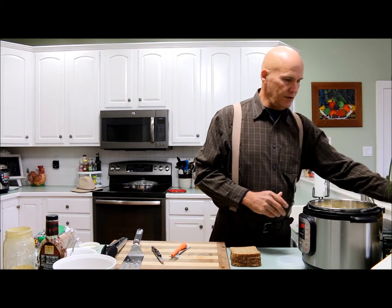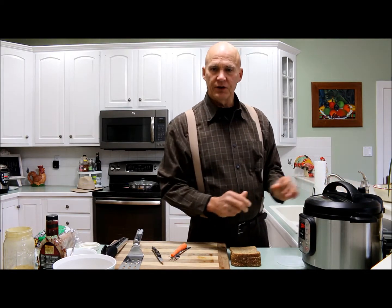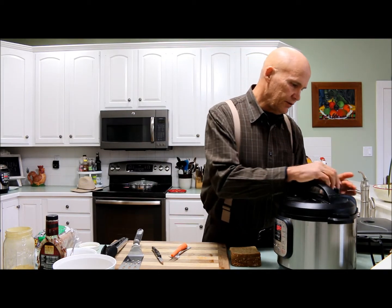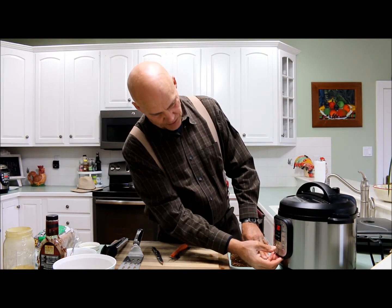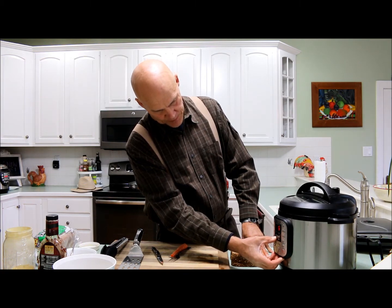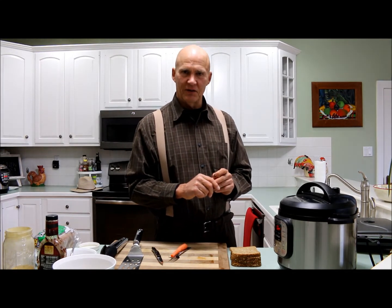I'm going to cook this five minutes of pressure and then five minutes on natural release. I'll close the lid, make sure the valve up top is closed, go on manual and then scroll down for five minutes. Once these are cooked, we're going to plug in the panini grill and get that screaming hot so that we can make these sandwiches. I'll see you back here in a little while.